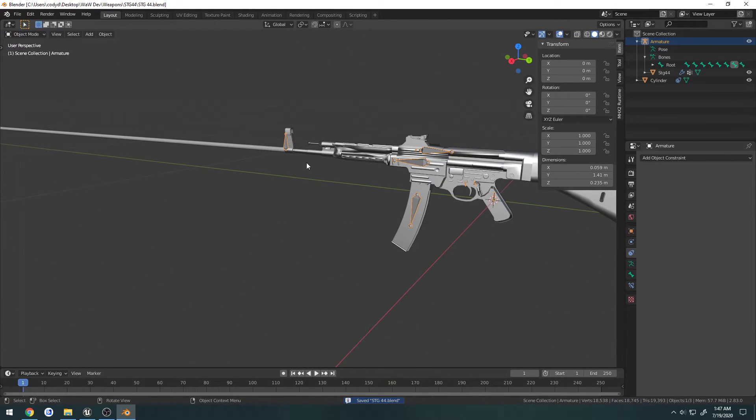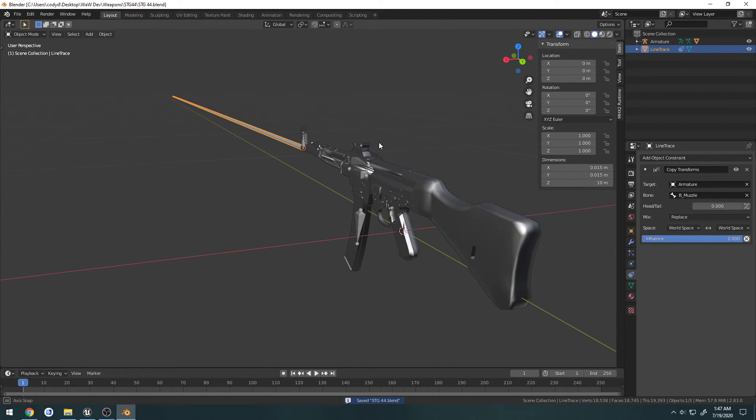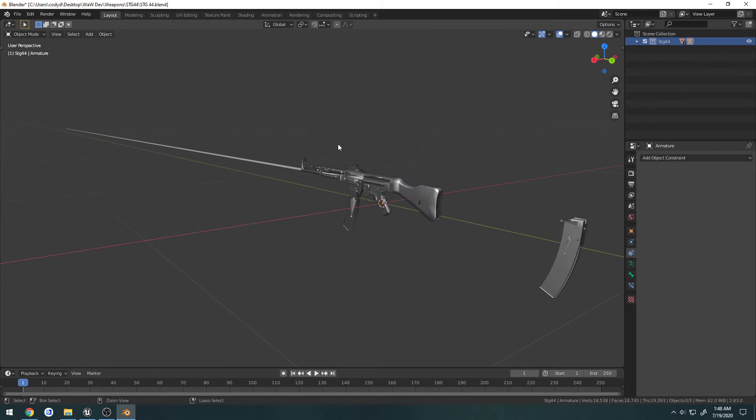Now I have that cylinder set up, so I'm going to rename it 'Line Trace' and we're good to go on here. I'm going to create a new collection, call it STG44, drag the armature, drag Line Trace, and drag the STG44 in there. Now we have this collection with everything we need in it, so I can go ahead and close this.